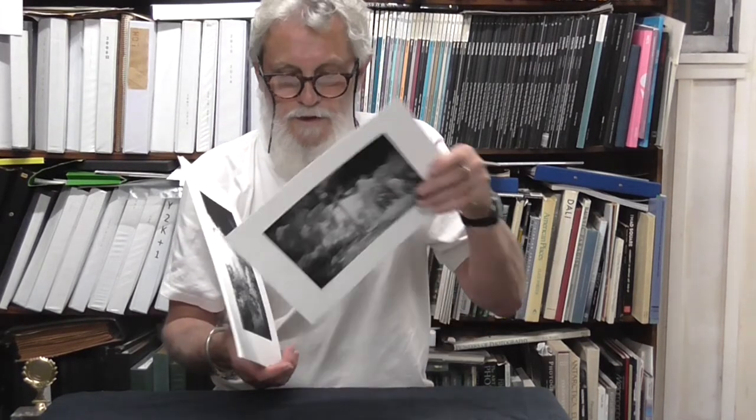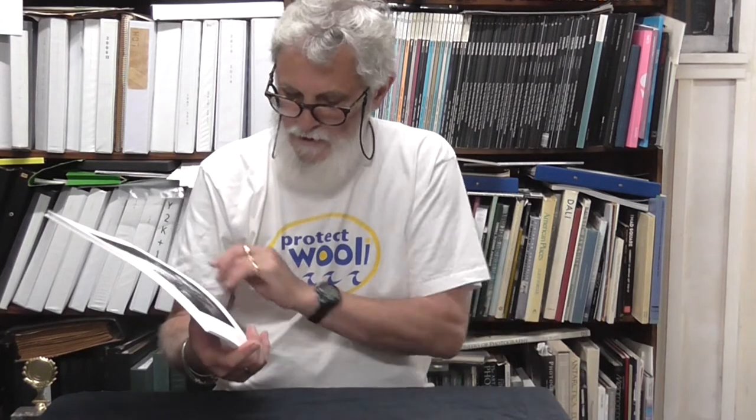This one is titled Leaf Fall. It's very hard to see on here, but there's a leaf right there that fell during the exposure, which I thought was pretty cool, so I called it Leaf Fall. That's going in the book as well, as is the Southwest Garden. These are taken during December and January when we were getting an awful lot of thunderstorms coming through in the afternoon, so you get very spectacular cloud formations, which infrared lends itself to.